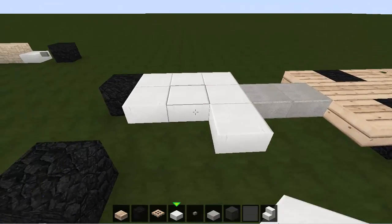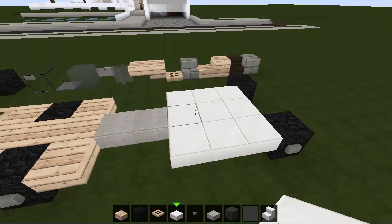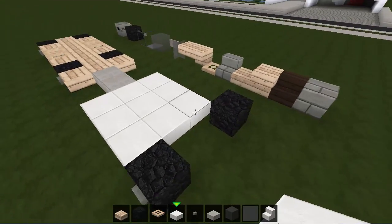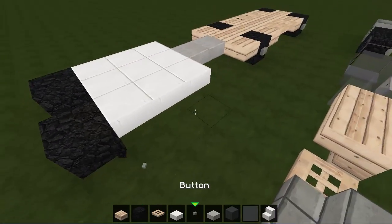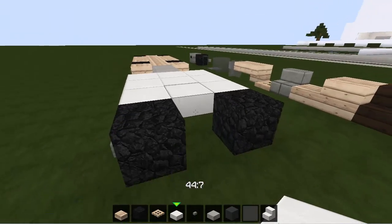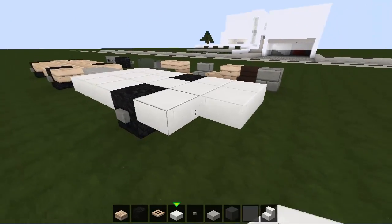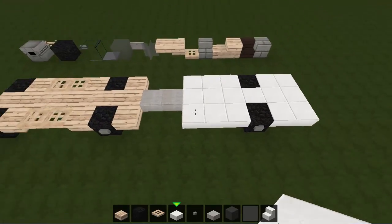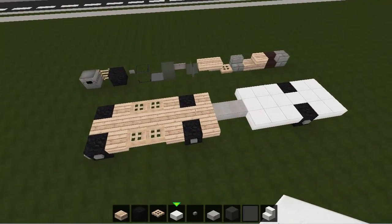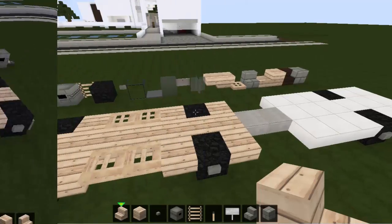We want slab 44:7, which is the top slab for quartz, just like that. Oh look, I've got a tire out of place — that's today's first mistake! The back of the trailer is two blocks wide and the front of the trailer is three blocks wide. That's layer one done.